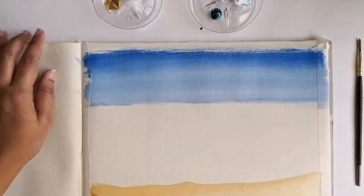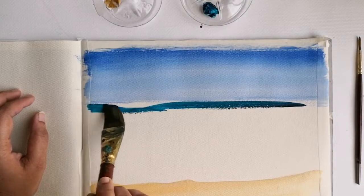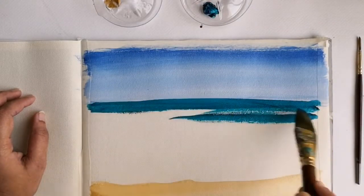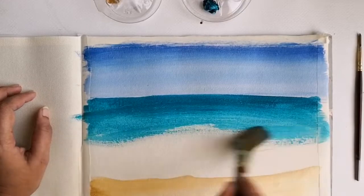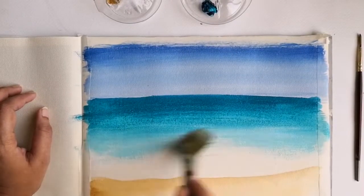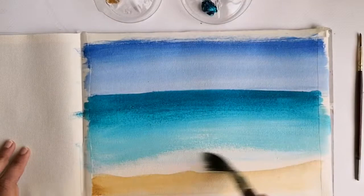Now that my base layer of the sky portion is finished, I'm cleaning the brush thoroughly and starting to work with turquoise blue for the sea portion. Just as we did for the sky, I'm giving horizontal strokes, and as I go downwards I'm slightly mixing with white, blending it smoothly by adding a little more water as I approach the sand portion.